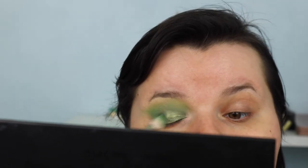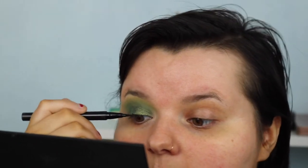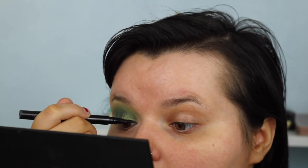Then I go back in to blend all the colors on the eyes together and that's the eye done. Next we're doing eyeliner - a liquid liner. I'm taking the Stila one and putting it in the corner for the wing. I'm not going to do the inner corner until I've done the rest of the face.